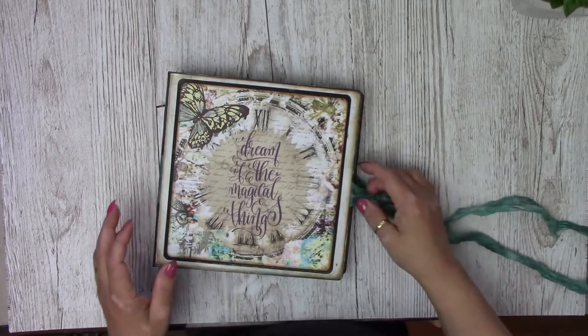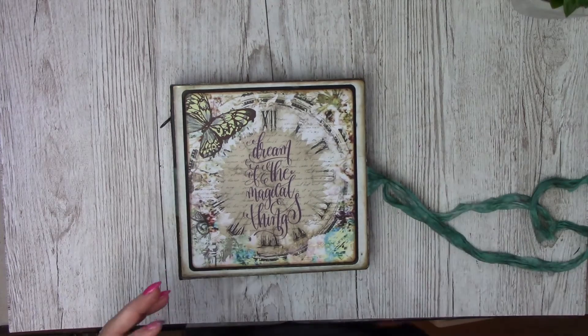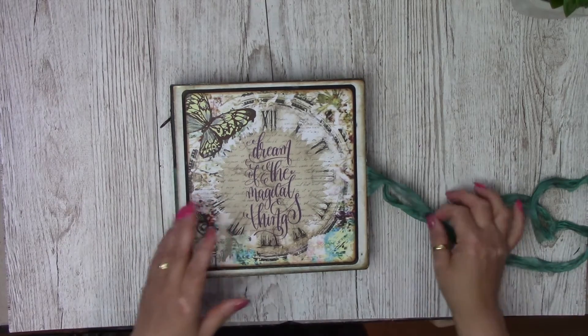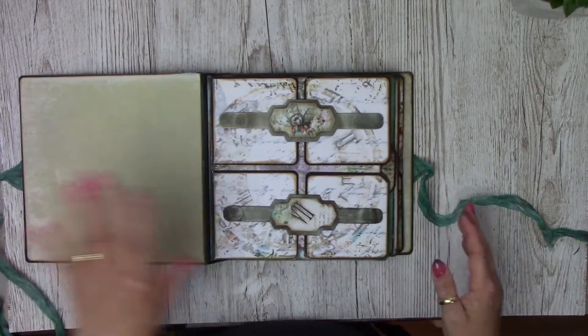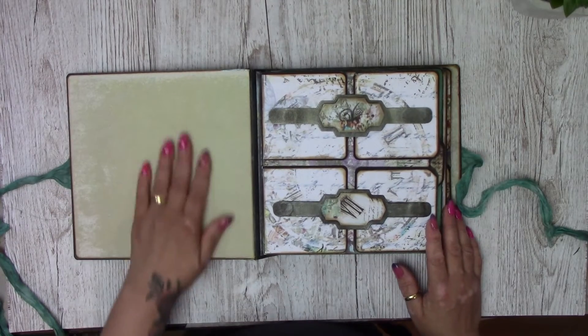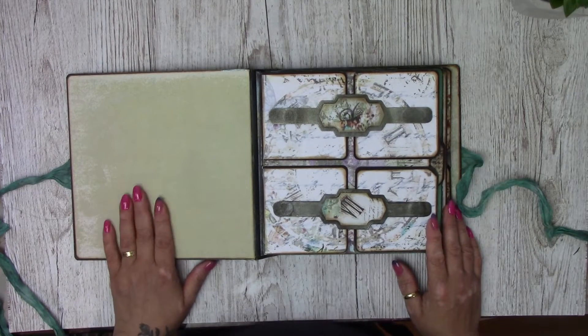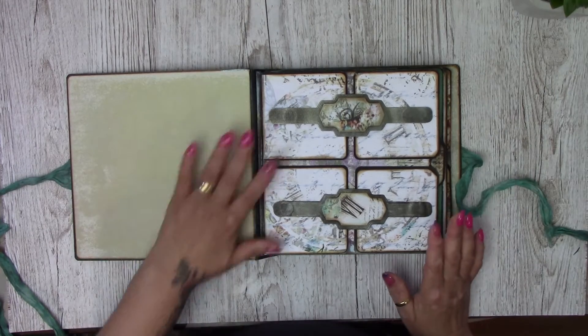For the closure, I've used some Pentart mixed media sprays to ink some Sari ribbon, then used some gold and distress ink to make it a bit more vintage-y and old. I love this turquoise-y sort of colour — it's one of my favourite colours.